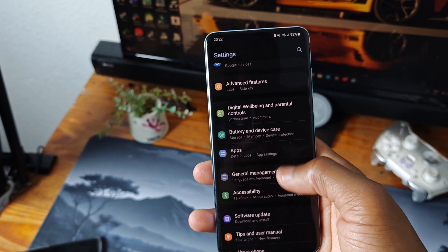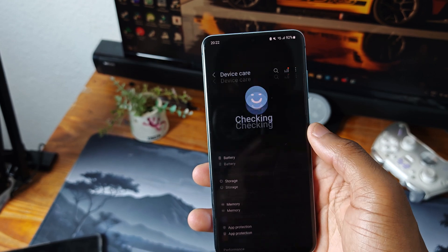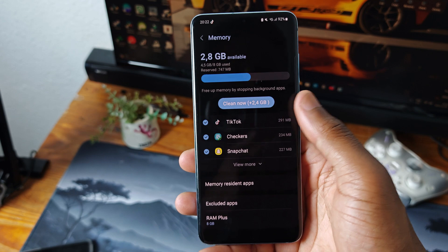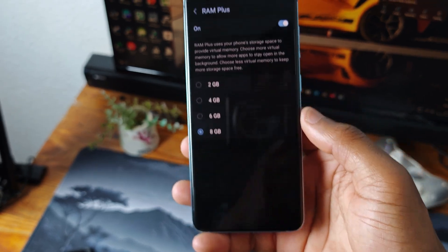But how do you turn it on or off? Go to your Samsung Settings, then go to Battery and Device Care, you'll find Memory — tap on that and toggle it on or off. That's all it takes.